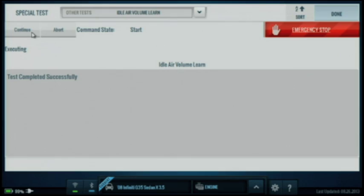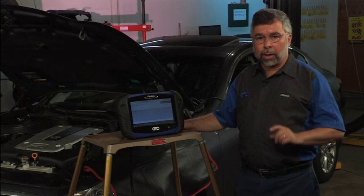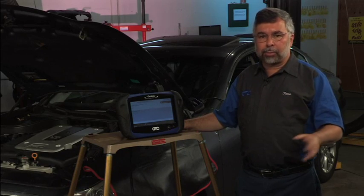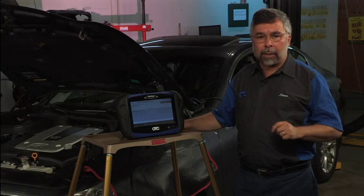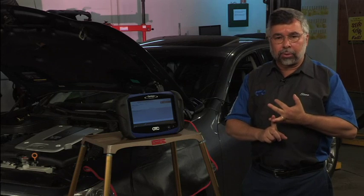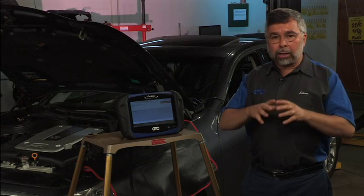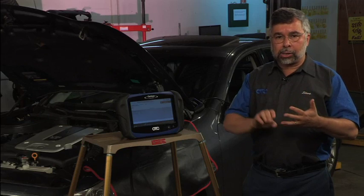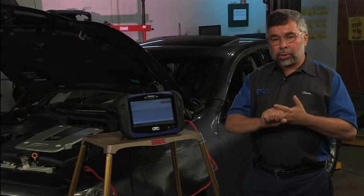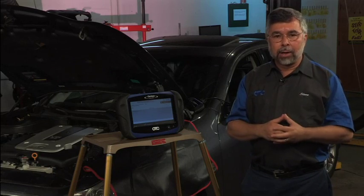Now that the test is completed successfully, let's go ahead and move on to our next car. But first, let's review a couple of things. Always read your repair information available to you at Identifix Direct Hit — that way you'll know all the prerequisites of doing this test and what has to be set up. Like in this case, I had to make sure the battery voltage was at 12.9, the engine operating temperature was at least 200 to 210 degrees Fahrenheit, and that the steering wheel was straight ahead. Most importantly, make sure all electrical loads were turned off — heated seats, rear defroster, air conditioning, the stereo and GPS system — and the emergency brake was applied. Once you know you've got all that done, the test will perform successfully for you every time.